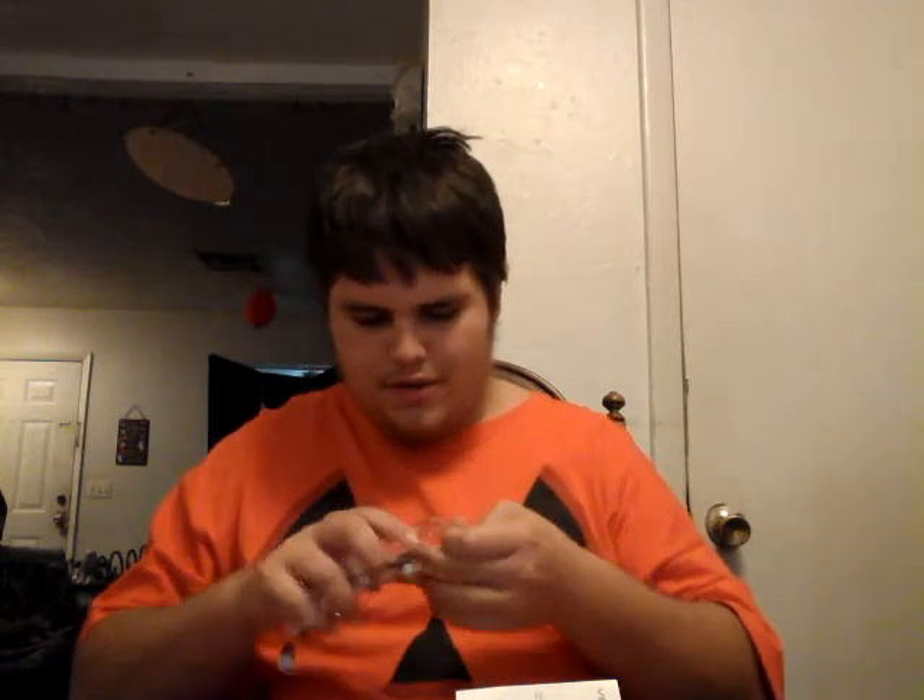Alright guys, so we are gonna be opening — hey guys, we're gonna be opening these earphones from the box. Yes, and we did one leaf from a claw machine.